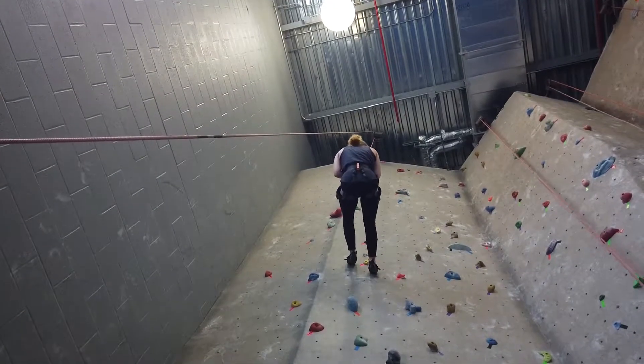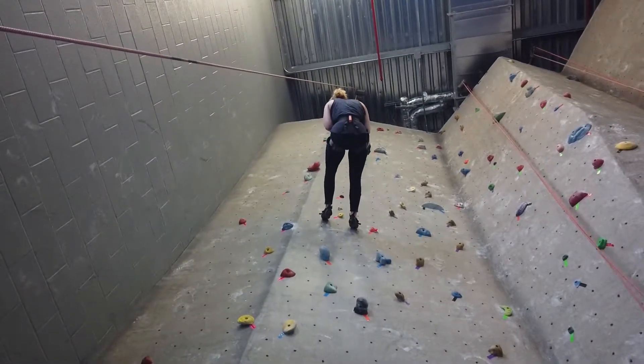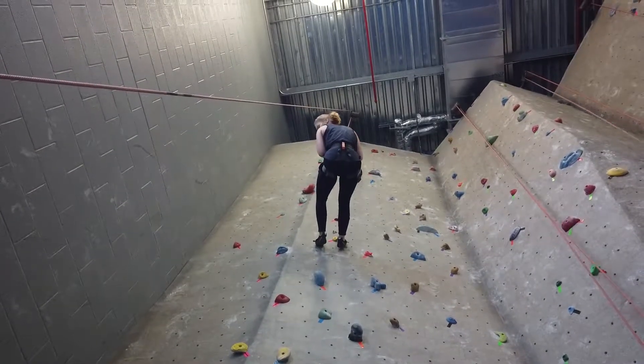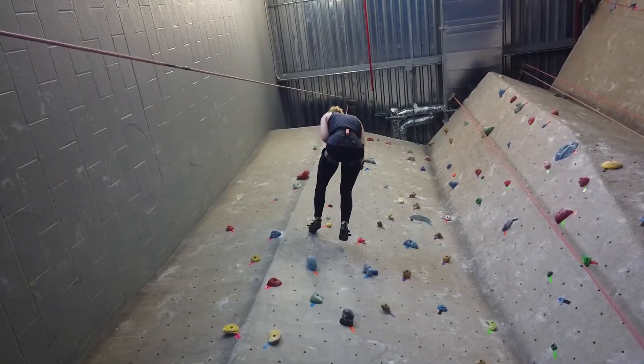Our climber has come off the wall, so we give them a little bit of pause and then we want to communicate with them. Do you want to stay there and continue climbing, or are you just resting, or do you want to come down? She's wanting to come down, so we're going to go ahead and lower from that position.